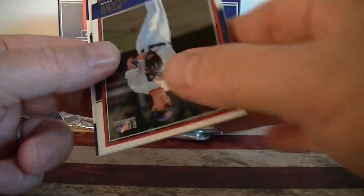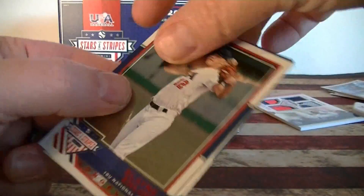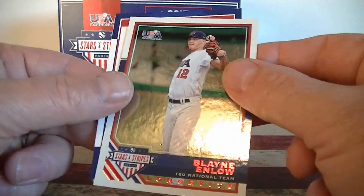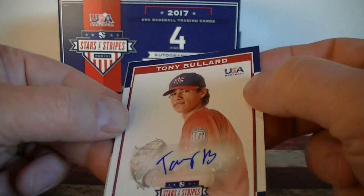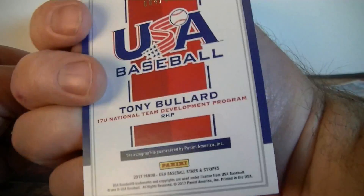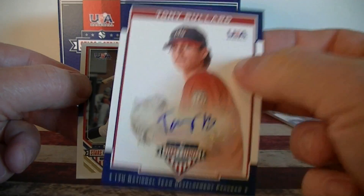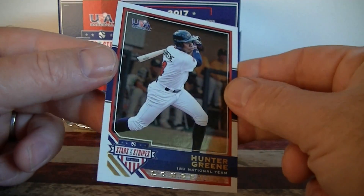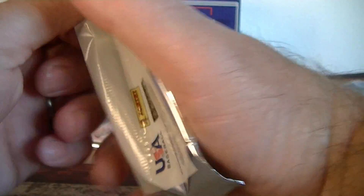Wesley Scott. I've got a red parallel here. Enloe Blaine, number 249. And a Tony Villard sticker autograph, 17 and under, number 399. Third hit. And a Hunter Green. Alright, we've got two more packs. That one's a little thicker, probably one more hit. That's the over-deliver.